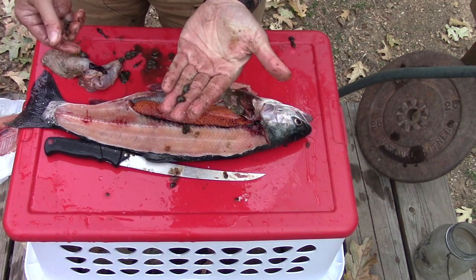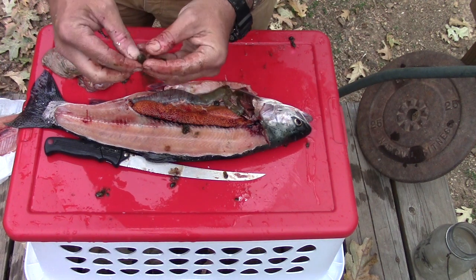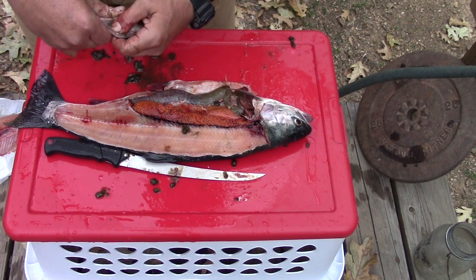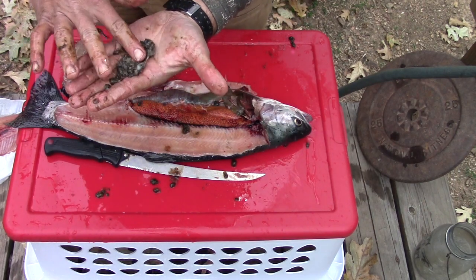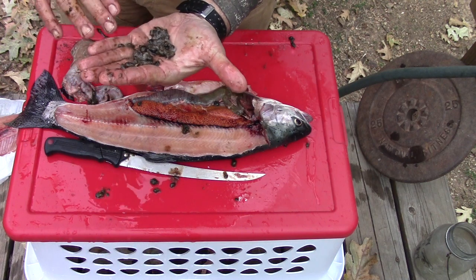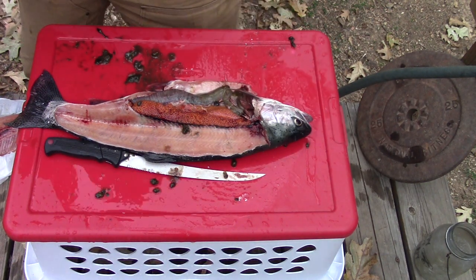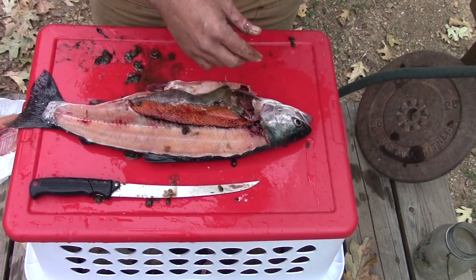I caught this fish — actually my wife caught this fish — and we were over 35 to 40 feet of water, so that tells me that fish was spending a lot of time down on the bottom. Look at that — that is all snails, dozens and dozens of snails. That's interesting. I don't know how you replicate a snail when you're out fishing, but he was eating good. He likes snails.